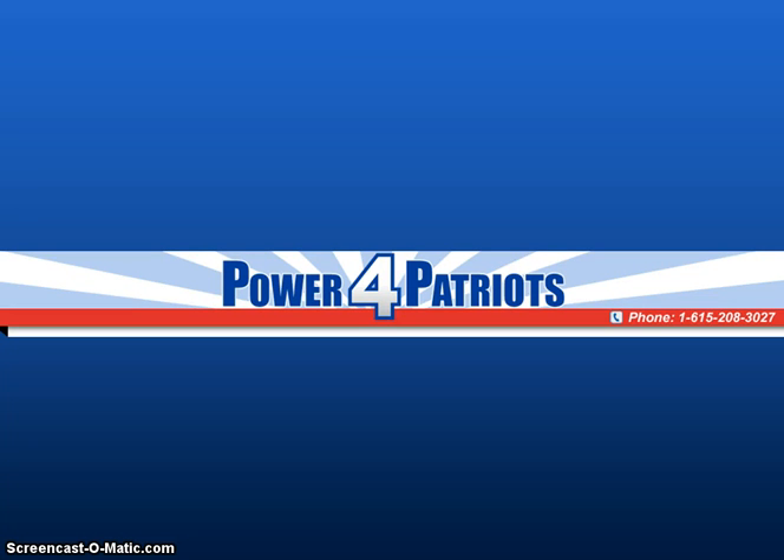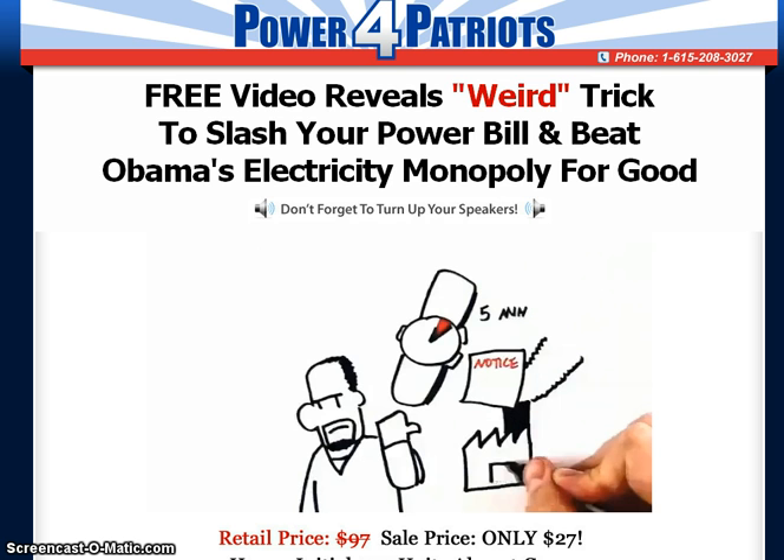Find out how to save money on your electricity bill at nanocast.com/VP/105633/65026. Learn the weird trick to slash your power bill and beat the electricity monopolies for good with the Power for Patriots system.